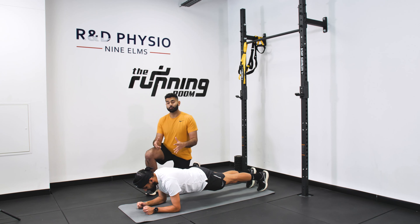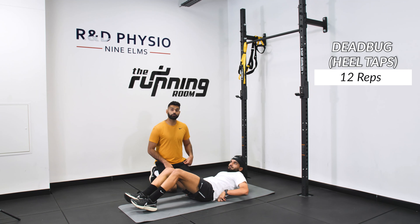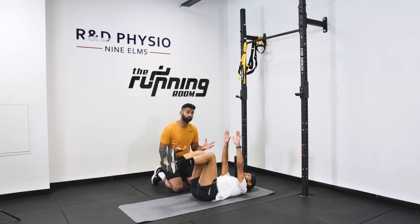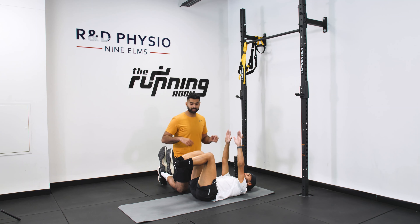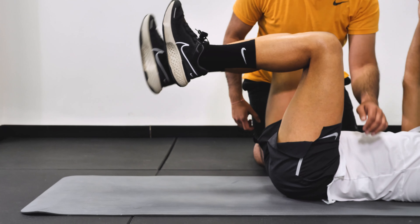After the front plank, we're going to move into the dead bug. Going onto your back, get yourself into what's called tabletop position — hands up, legs up — making sure your back is nice and flat. We're not arching your back away from the ground. In this position, make sure you're breathing and not excessively bracing. With this version of the dead bug, we're going to be doing heel taps — just tapping the heel down gently and back up. Slow and controlled. The key thing is not to arch your back. Keep that back nice and flat and your core engaged as you have moving limbs.